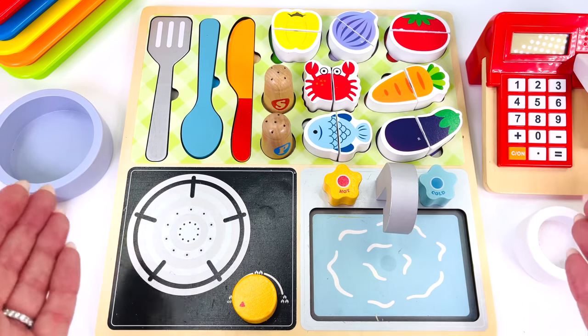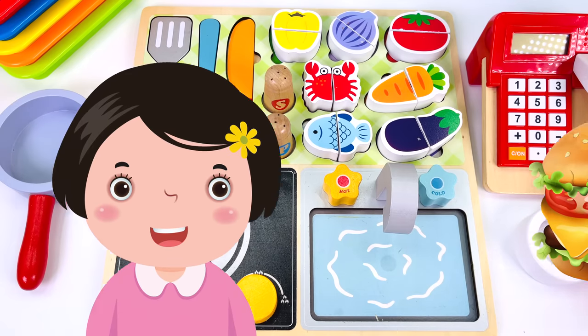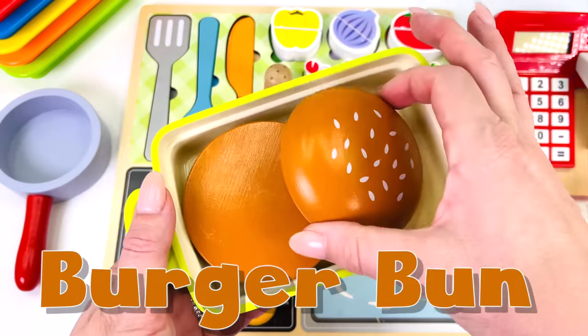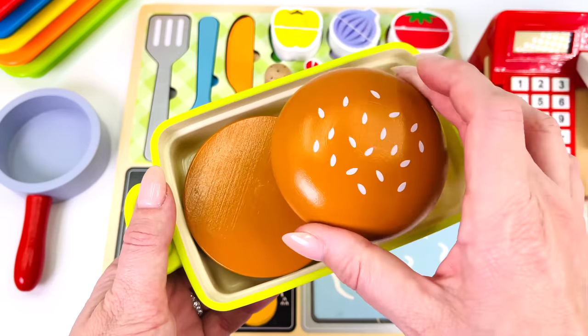Today I'm working in the toy kitchen. Here's our first customer. What would she like? A hamburger! I've baked the burger buns already and they have sesame seeds on top.